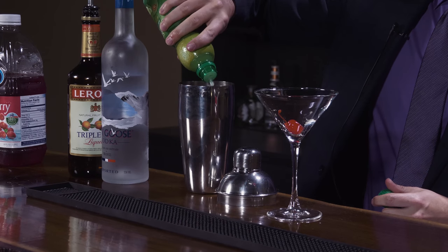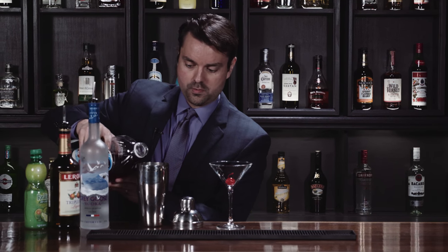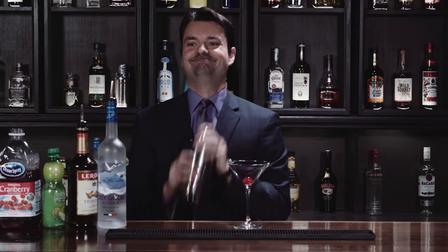Do a nice half an ounce of triple sec, half an ounce of lime juice or something like that. Splash cranberry juice — I do just a splash. Less is more with cranberry. Shake it up real nice. Shake it like your worst enemy.